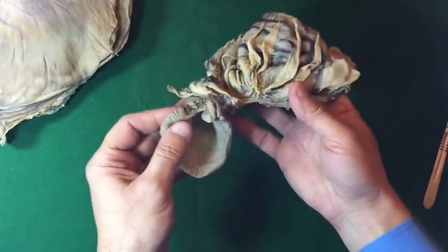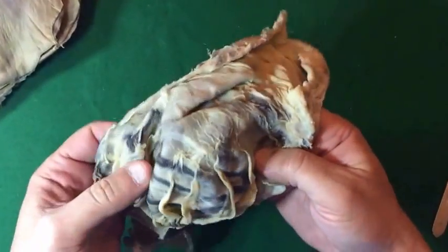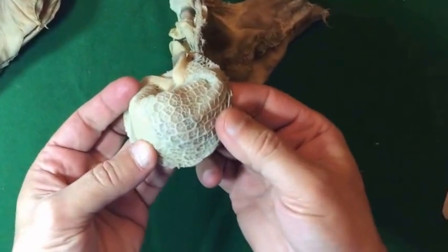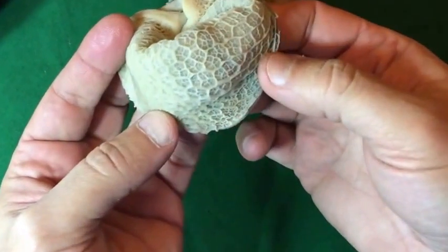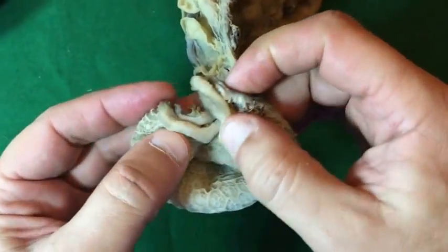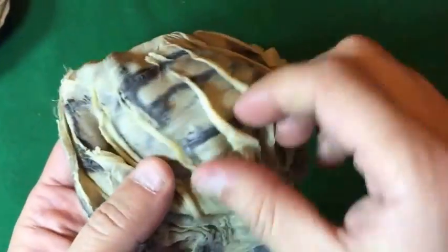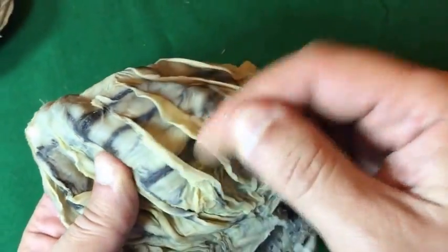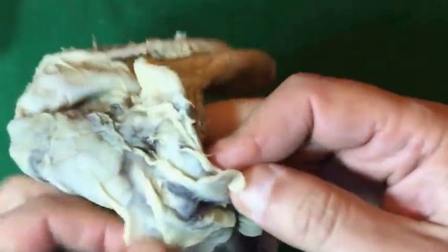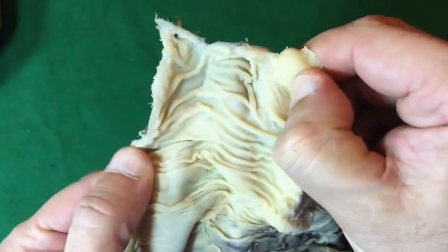This is a part of the stomach of a buffalo calf showing the reticulum. We can see the honeycomb appearance of the reticulum, part of the oesophageal groove, and the abomasum. These are the abomasal folds. This is very clear, and the torus pyloricus part is also visible.